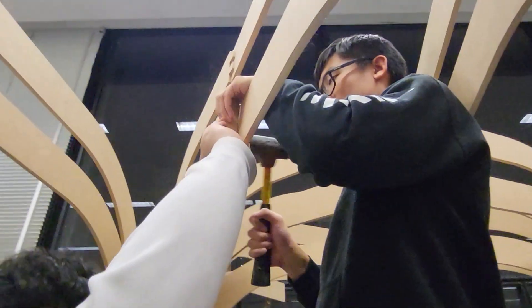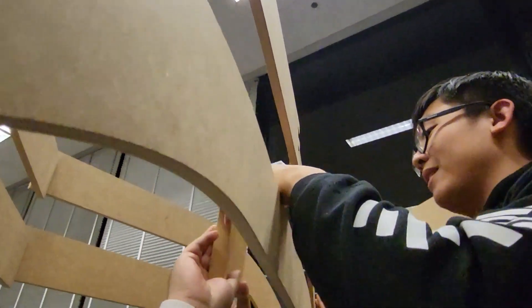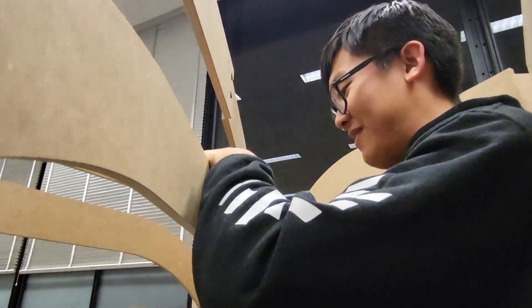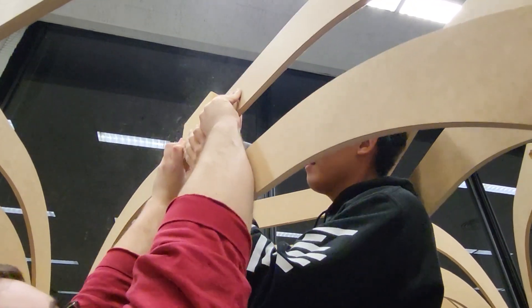80% of the project was done in maybe an hour, and then the last six hours were spent trying to fix one mistake I should have seen coming. The bottom half was super easy, the top half was super easy — but putting them together, that was very frantic.